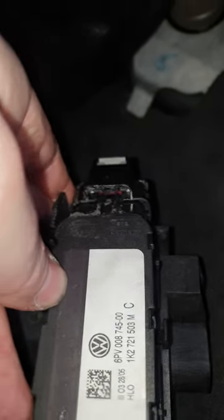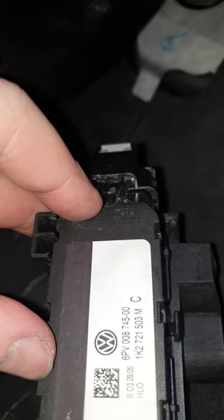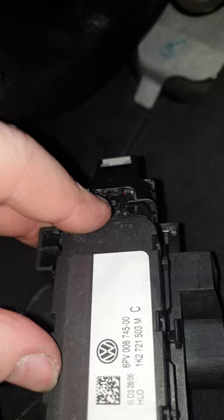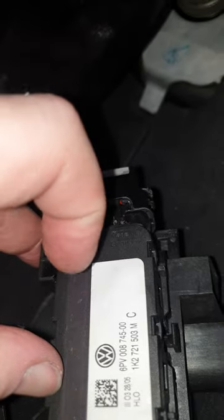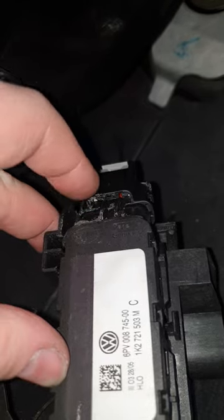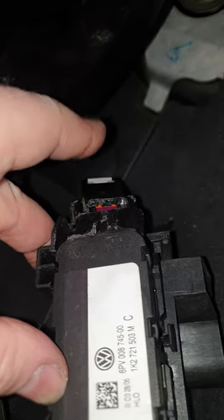Take a thin flat blade screwdriver, push it up between the center of these slots here, and just give it a bit of leverage. You want to press down towards the sticker, and that will lift the black tab within the connector. Then just push either side of this with your fingers and it'll pop off. Cheers.